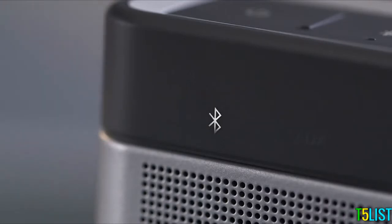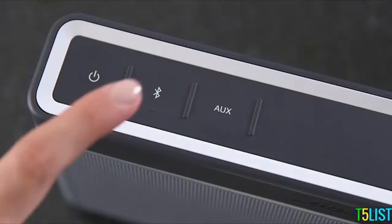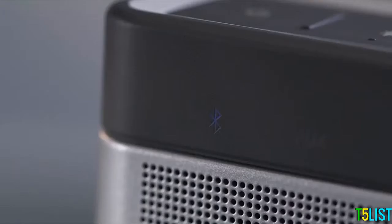In case the LED flashes quickly in white, just tap the Bluetooth button. The flashing will change to a blue pulse, and the speaker is discoverable.